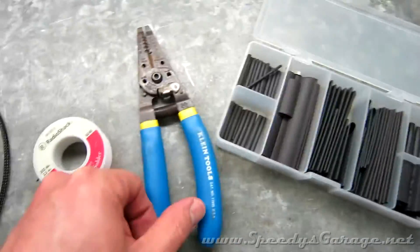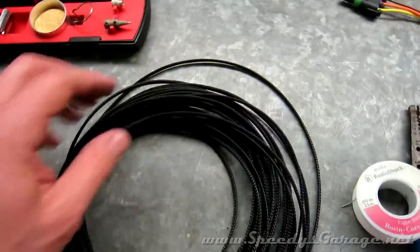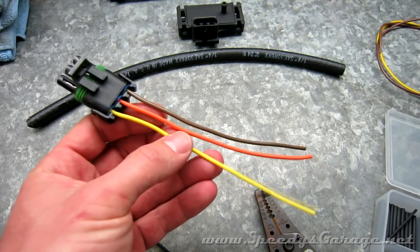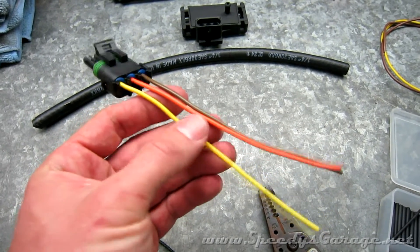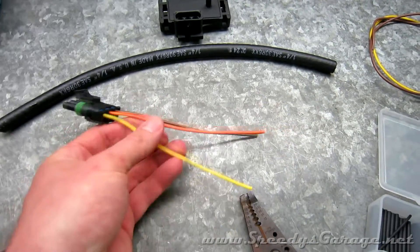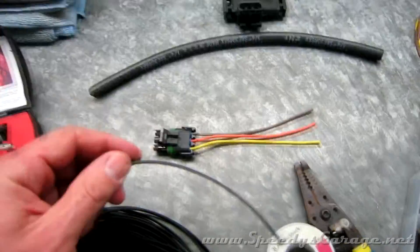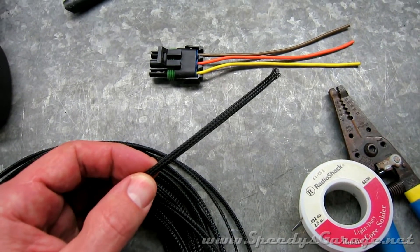I'm also going to use some heat shrink, my wire stripper tool, some solder, and a cordless soldering iron. To keep it all factory looking, since these wires run inside the engine bay, the ground wire will run to the passenger-side head. The five-volt supply will tie into my fuel pressure sensor, which is also five-volt. The output wire will run all the way to the interior to connect to the Trinity. Since the ground and five-volt supply are close together, those will run together. The orange signal wire gets braided sheath to hide it, protect it, and give it a factory look.